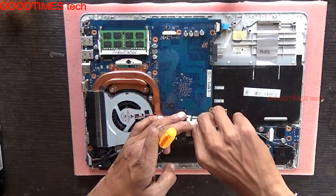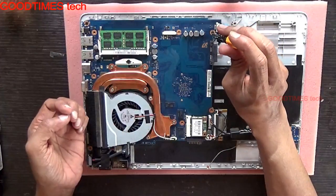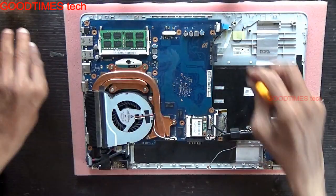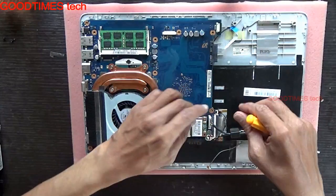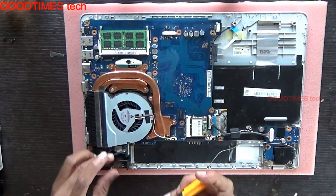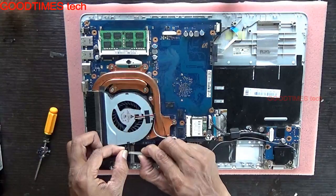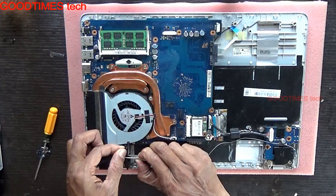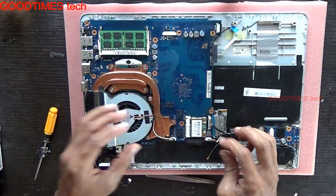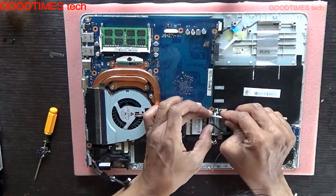Remove the connectors as well. This is the mouse touchpad, this is the LED backlight, keyboard backlight, and keyboard strip. This is the display connector — take it out gently. This is the power adapter connector. This is the speaker here. Remove the board PCB gently, this power switch as well as USB socket.